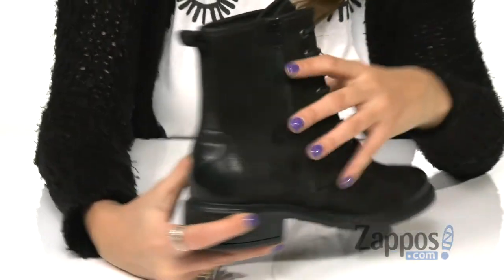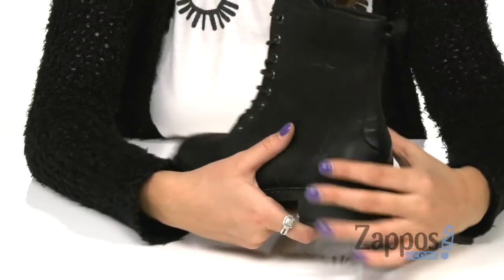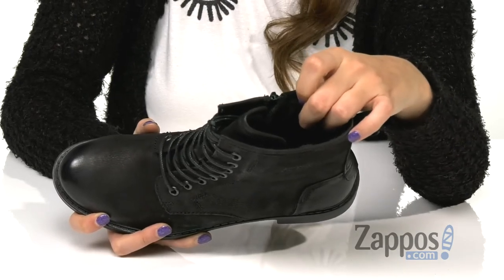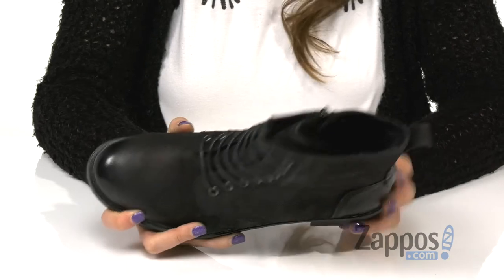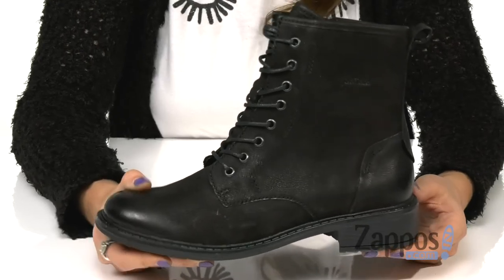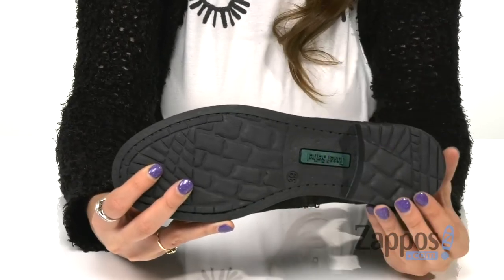On the other side is a zipper closure, and on the back is a pull tab for an easy on and off process. Inside is leather lining and soft faux fur lining to keep your feet nice and comfortable, and a cushioned footbed for all-day comfort as well. On the bottom is a small block heel for a slight boost in height, all on top of a durable yet lightweight TR outsole.